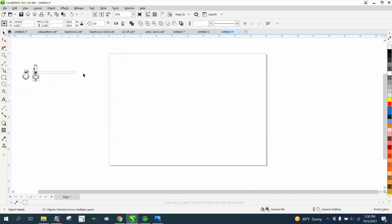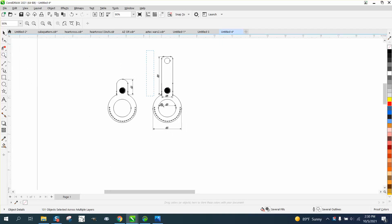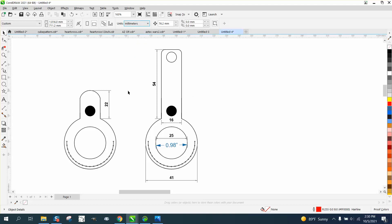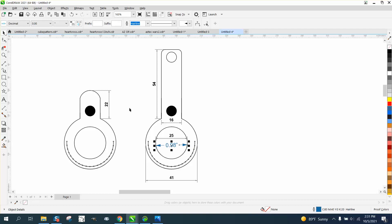I always question whether it opened to perfect measurements, so let's measure this. We're at 0.98 — let's turn our measurement to millimeters. I'm going to turn this into millimeters and we're 24.98.